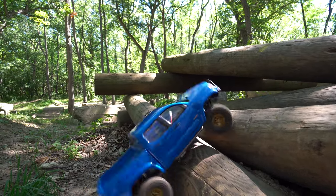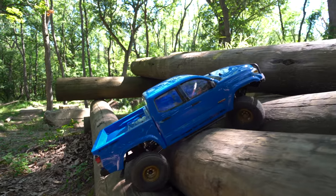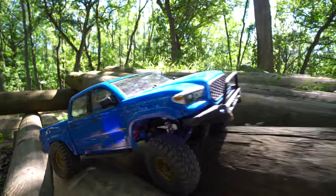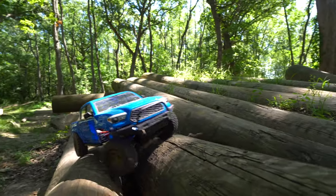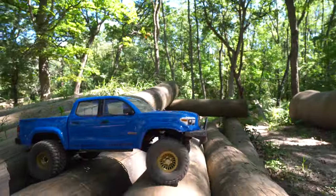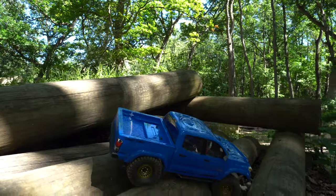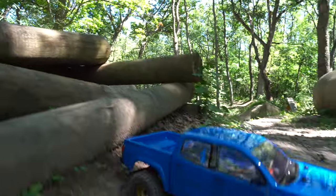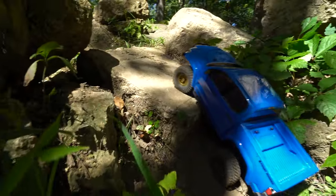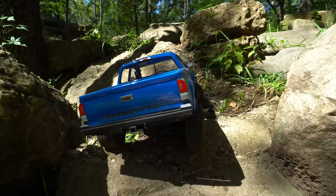This is a pretty good test here already. You need that speed to bump up past the first one, and then try to get pivoted on these two. Then make the left-hander not drop in the hole too badly. Not bad. This down is a little aggressive. Go over here for a little bit smoother one. This one might be pretty tough for it. That approach angle is a little tricky with the smaller tires and the big bumper, but the wheel speed pops me up there pretty nicely.